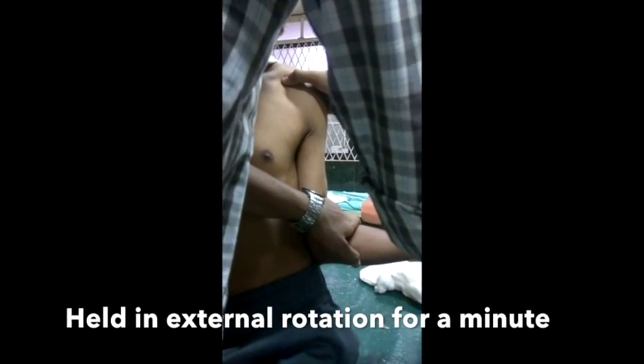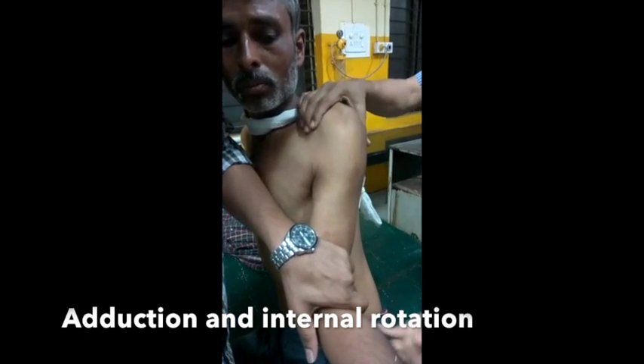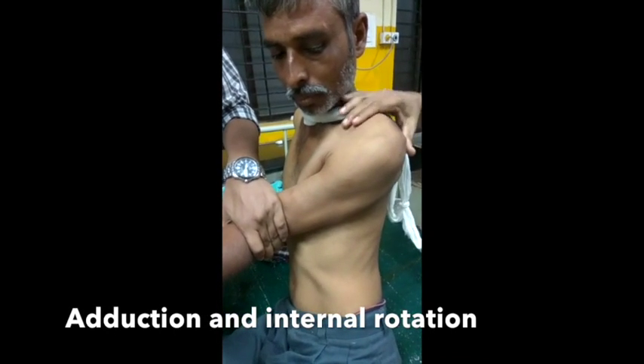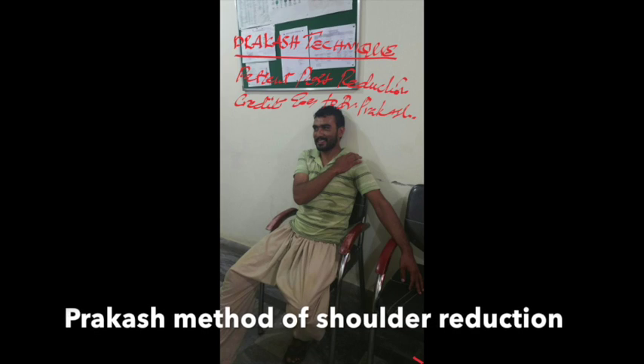This works in most shoulders and to date very few failures have been encountered by this method, so much so that in many accident and emergency centers and casualty departments, photographs and videos of this maneuver are displayed prominently for the residents to follow. Not a date passes without receiving congratulatory messages from the world over.